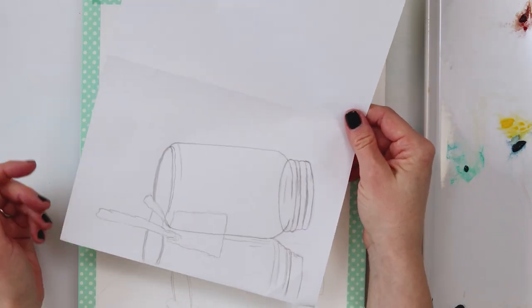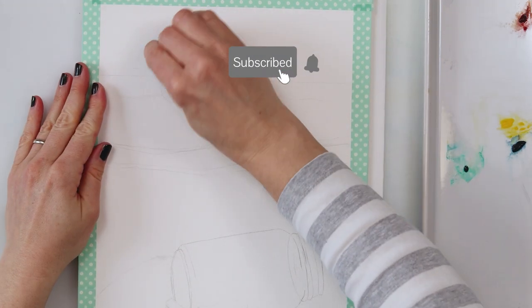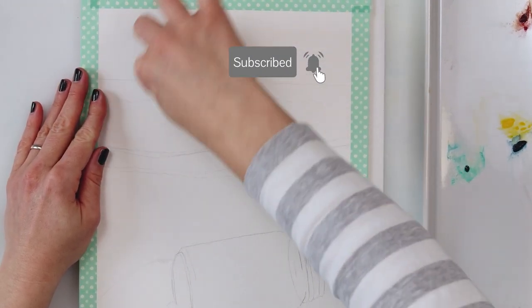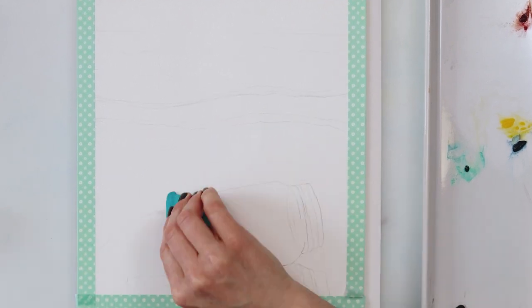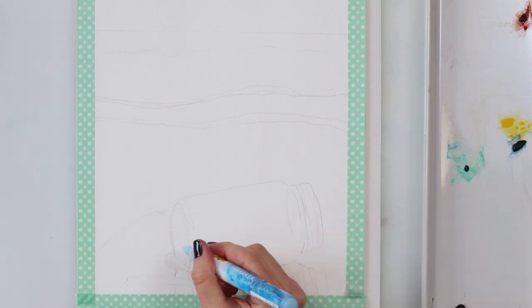Hey guys and welcome to my channel. This video today is not actually meant to be a tutorial — I wanted to show you this painting demonstration of how I painted this painting, and it absolutely did not turn out the way I wanted.